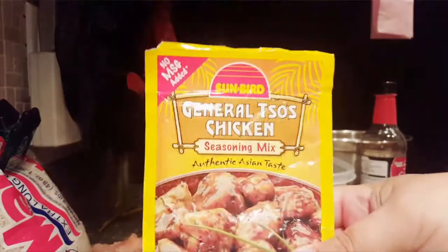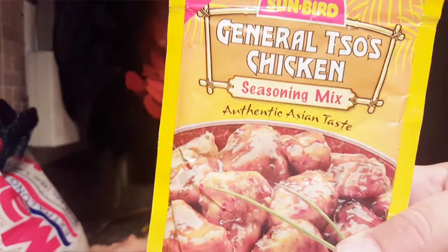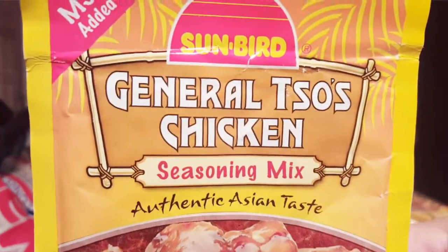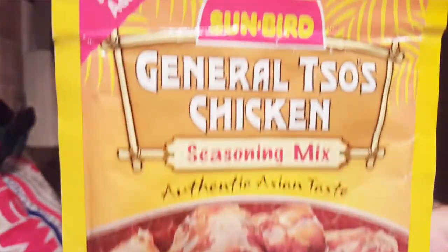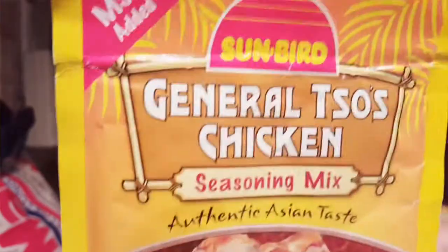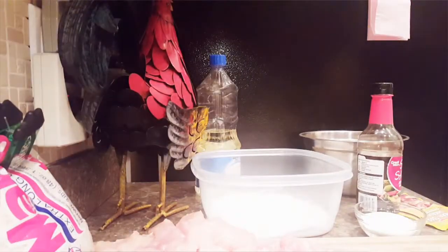I'm going to tell you, this is so good. These packets are like a dollar or something that you can get in the seasoning section where you get the gravies, remixed gravies. I'm pretty sure Walmart sells them, but I'm not sure. I usually get them from Food Lion, but I know I've seen them at other stores. So I'm just going to mix it up.